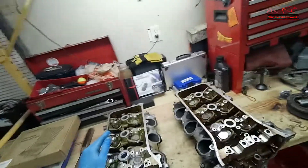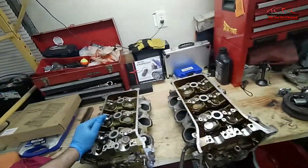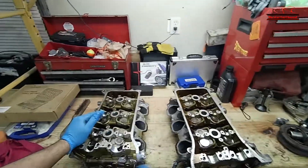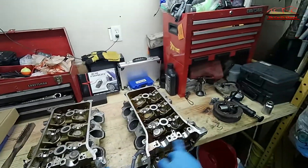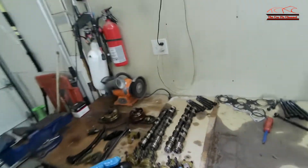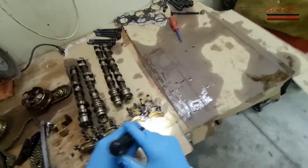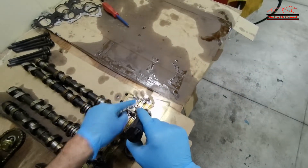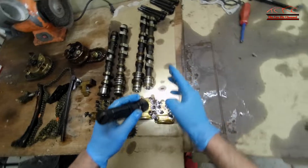So I'm going to take them to the machine shop and see what they say — if they can fix them or not. If not, I'm going to have to replace both cylinder heads. Remember, when you take the cams out of the cylinder heads, make sure you put them in order. The bearing caps are marked and have arrows on them, so they have to be installed in the correct position.